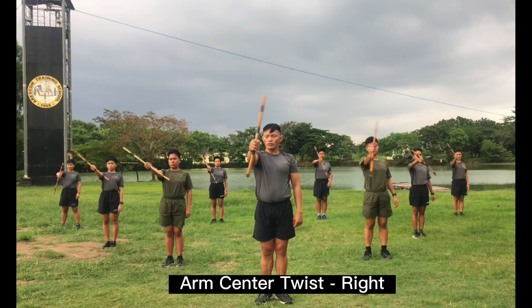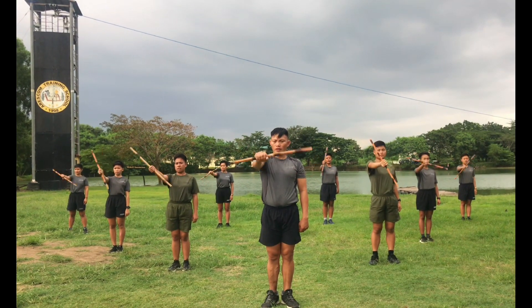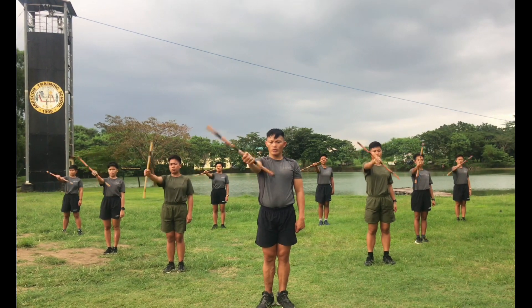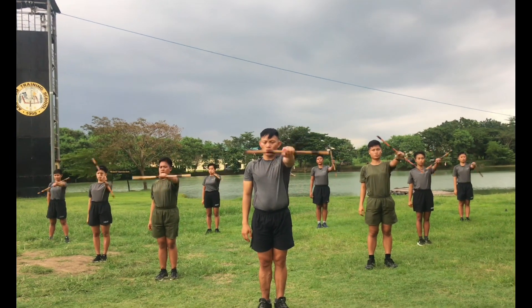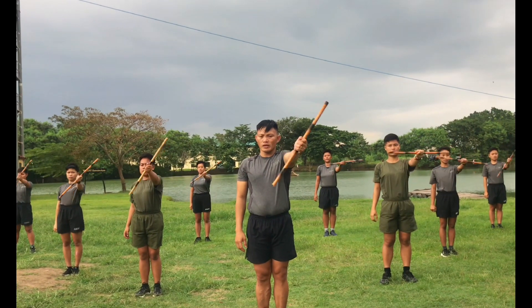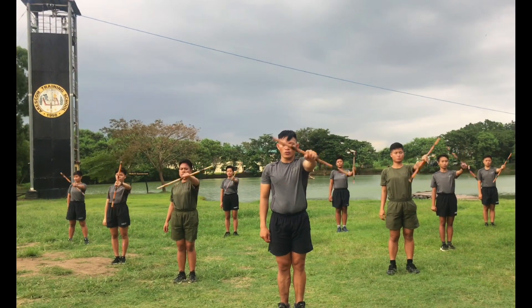Count 1, 2, 3, 4, 5, 6, 7, 8, 8, 7, 6, 5, 4, 3, 2, 1. Other side, ready, count.